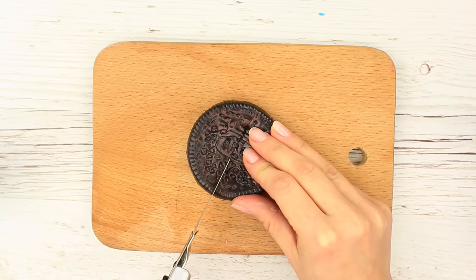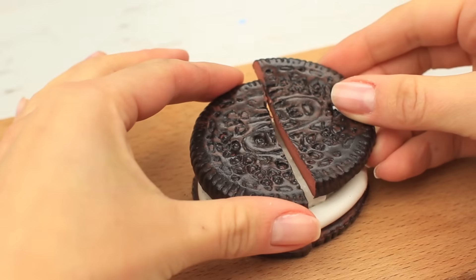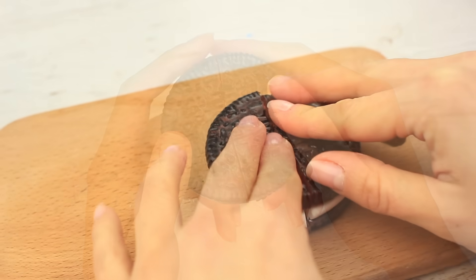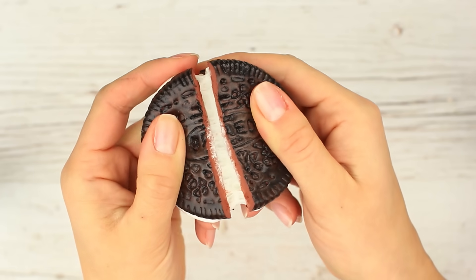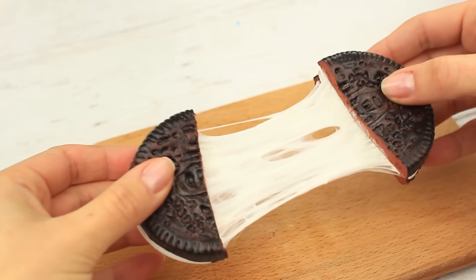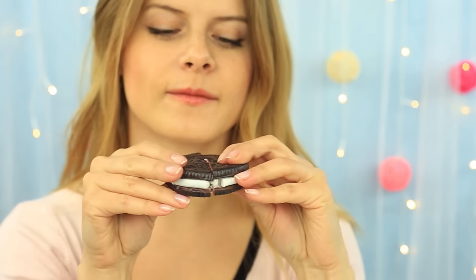Cut the dry cookie in half, add the milky slime to the base, cover and press over. The homemade Oreo looks exactly like the real one with the coolly stretched milky slime. You can break it and join it again. Keep the cookie in a closed container, and you can substitute the filling for a new one if needed.